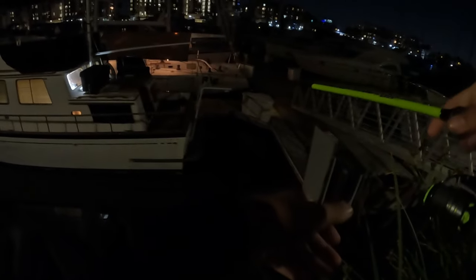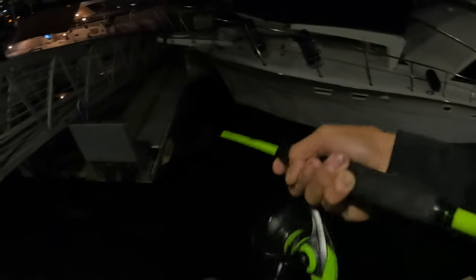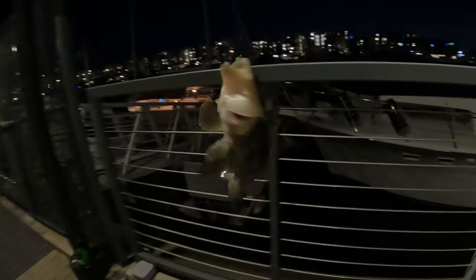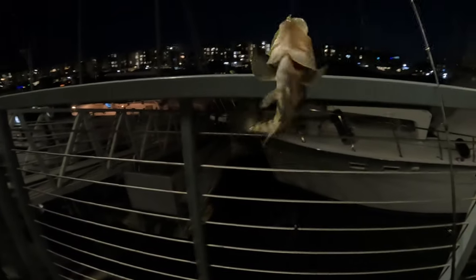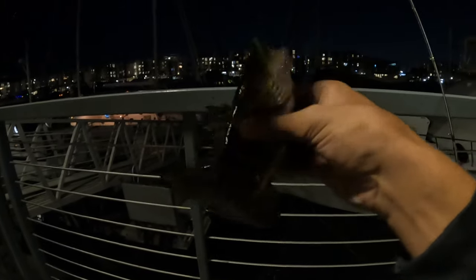What I'm doing with these little swimbaits and flukes is just giving them a couple pops, or slow reeling them in. Finally — after a lot of hours of playing around with different baits — we actually got one hooked up!